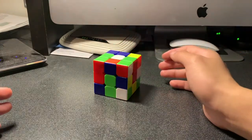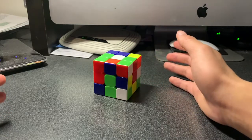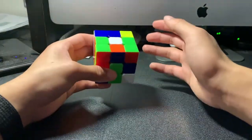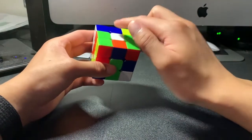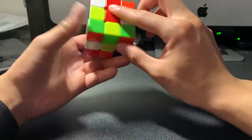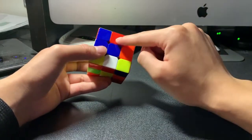The first step in order to complete the bottom layer is to complete the cross. I usually like to start with the white cross, meaning white will be the bottom of the solved Rubik's Cube. I have to find all the edge pieces with white in them and put them in the correct spots. By correct spot, I mean the white part of the edge piece must be on top, and the color that accompanies it must also match the adjacent center piece. So if the blue center is here, the edge piece must be white on top and blue on the side.